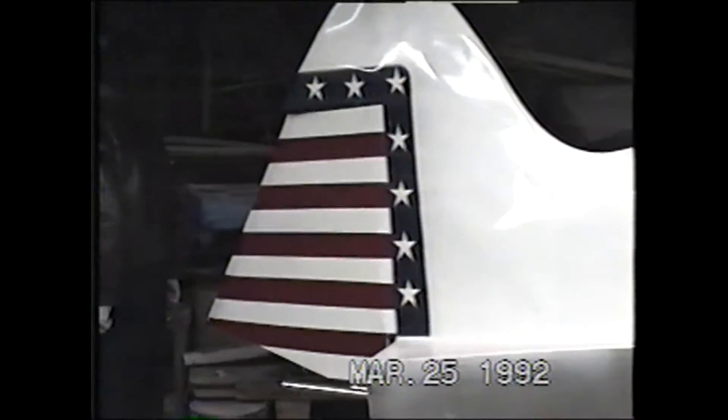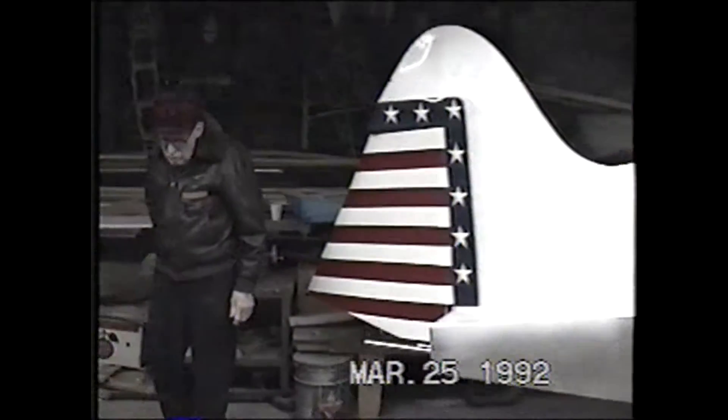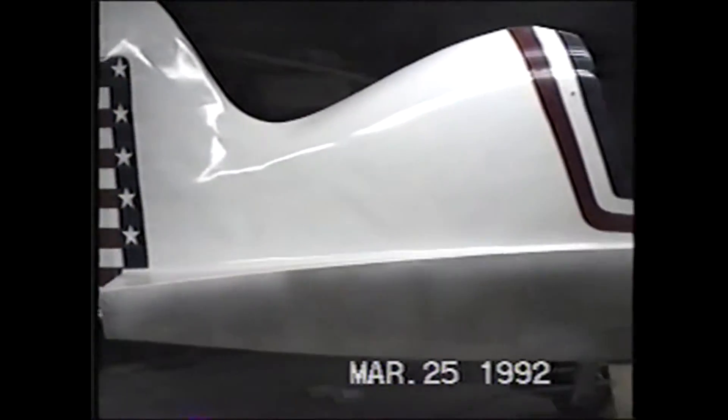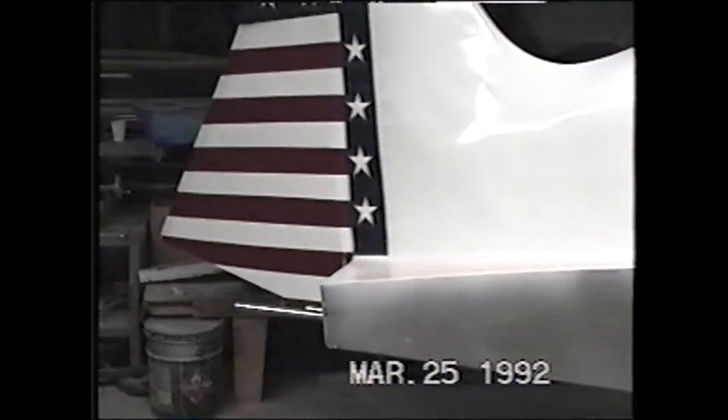What did you say the weight was on this, Mel? The weight at the present time, as it's sitting there right now, is 198 pounds. And it'll probably be 60 pounds more with the wings on it — 60 pounds heavier.